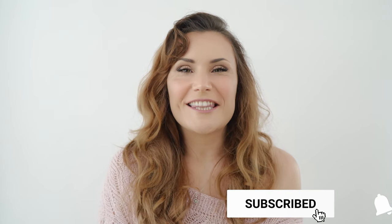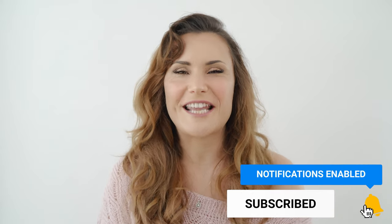Hey guys, Veronica again here. Welcome back to my channel and happy new year 2019 to everyone. I will be here more frequently this year and I can't wait to show you guys a lot of content. Today I am going to show you behind the scenes of a newborn session with baby girl Riley.